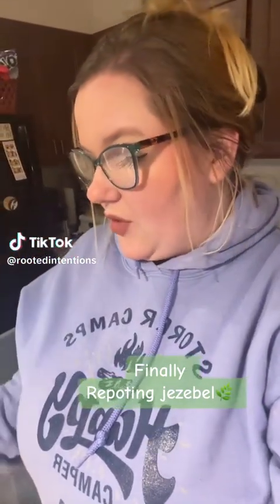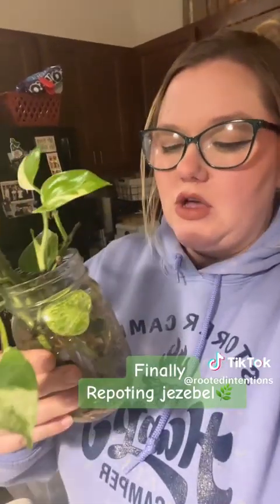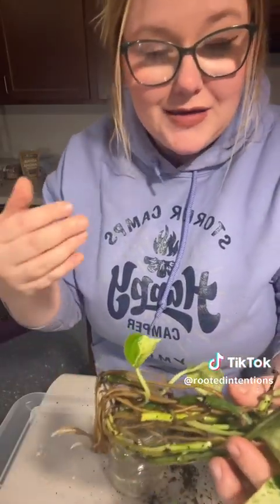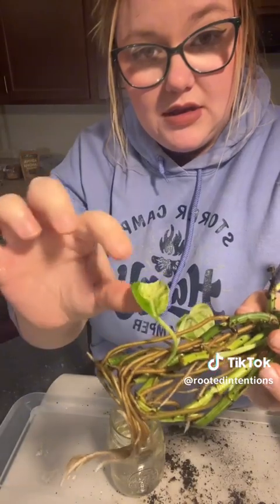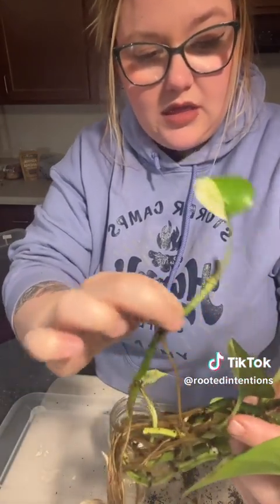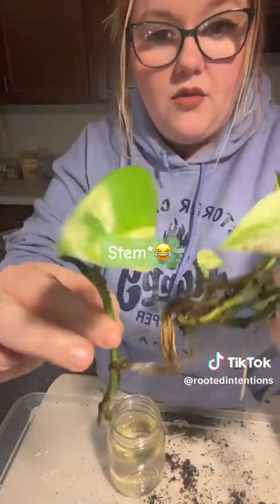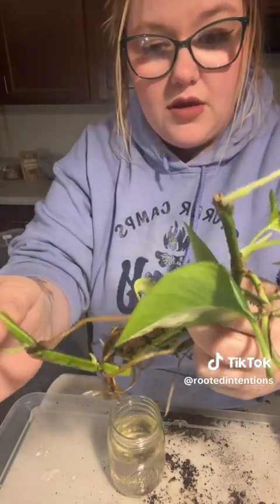A while back I did a video on Jezebel, who was a pothos, and she was struggling a little bit in her pot. So I propagated her and I got two different jars here. Today we are going to repot her. I want to show you guys some of the cool things about propagating these that I just think is super cool — all this growth, and these were literally growing in water.